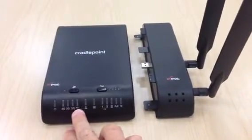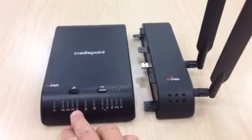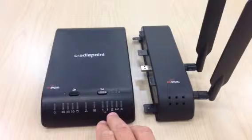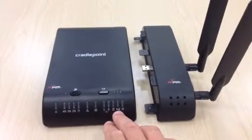These are all your LEDs here. You have your 4G, 3G, 2G, and I think that's a failover light, network connection, data, USB 1 and 2, and also an express card and power over ethernet.